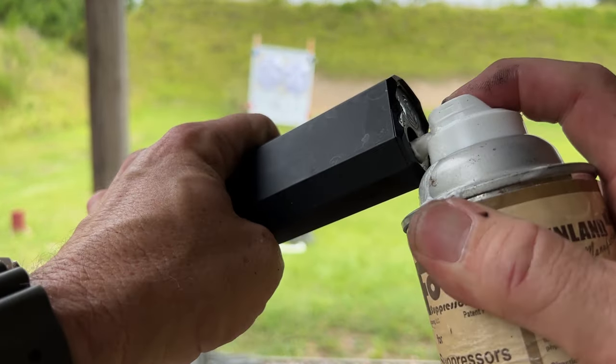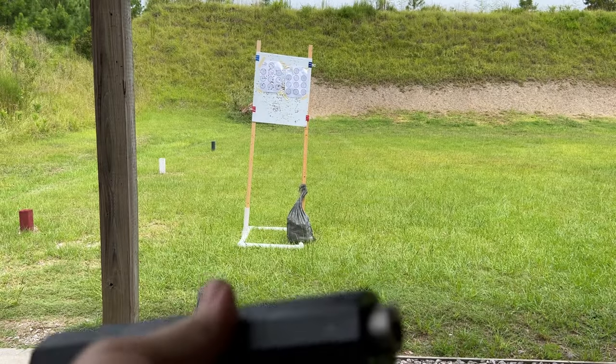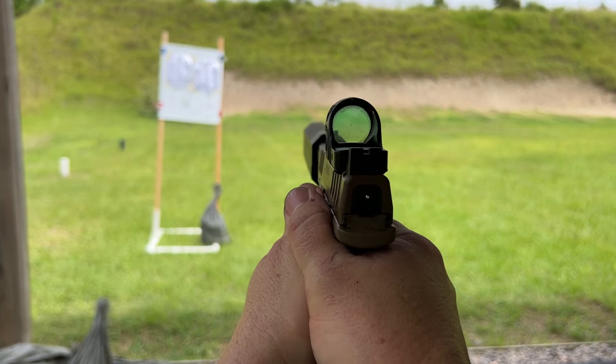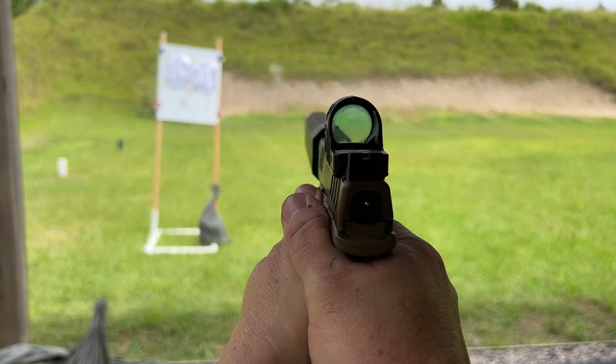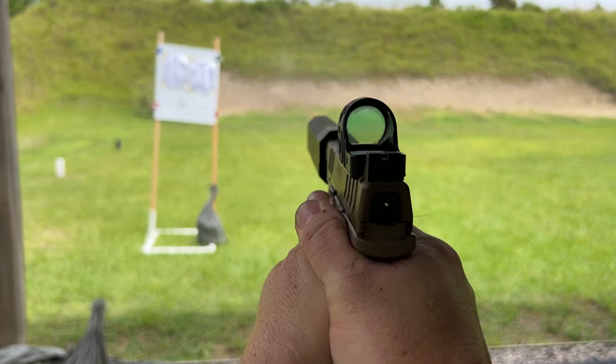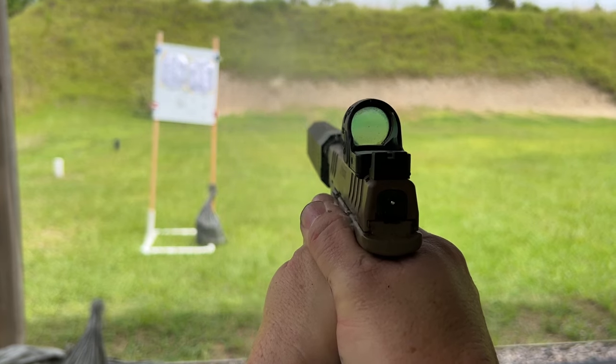All you have to do is spray a little bit of this in your pistol caliber suppressor before you shoot. You can let it sit for a while or shoot it right away — it doesn't matter. What it does is leave a shaving-cream-like foam on the inside of the suppressor, and what that does is attenuate the noise by burning off all this coating on the inside of the baffles as you shoot.